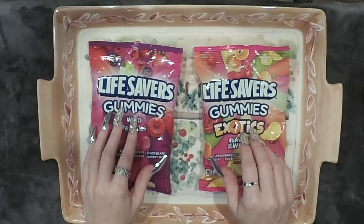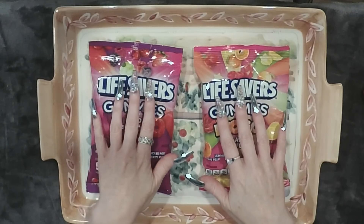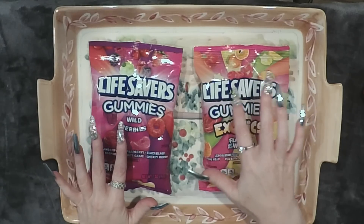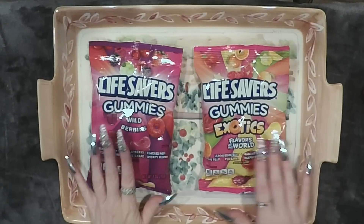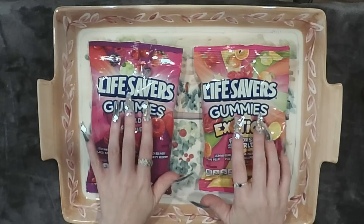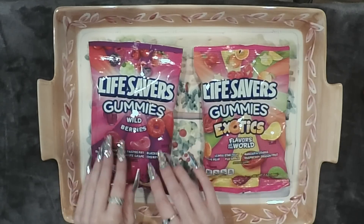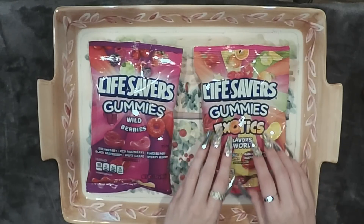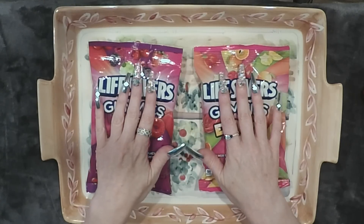Hi guys, welcome back to my channel. Today I'm going to be tasting these Life Savers Gummies. I have Exotics, Flavors of the World, and Wild Berries. There are six flavors in the Wild Berries bag and five flavors in the Exotics, so we have a lot of tasting to do.